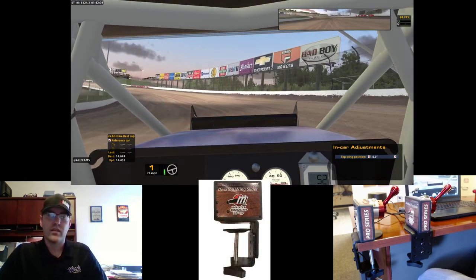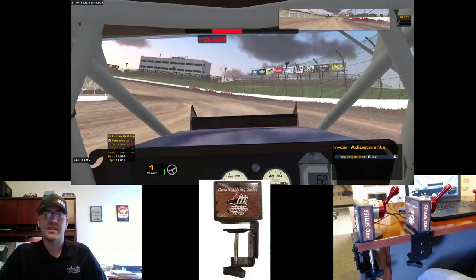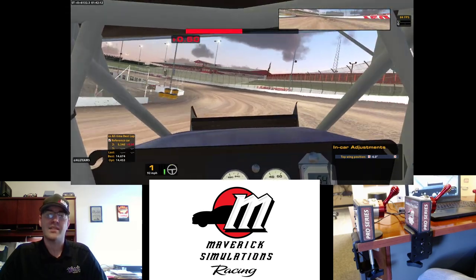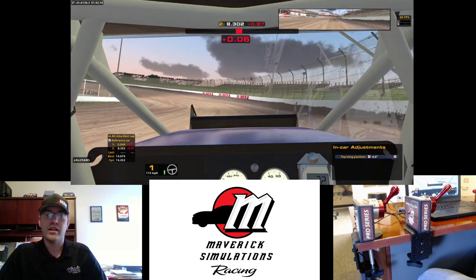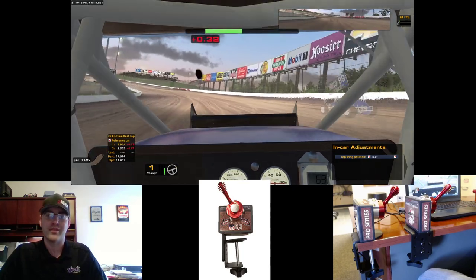In real life and also in the sim title, what you would use the wing slider for is as the track conditions get drier and drier, you're going to take your top wing and slide it back as the race progresses. What that will do is help increase your side bite and also help increase your rear bite to help you drive to victory lane.